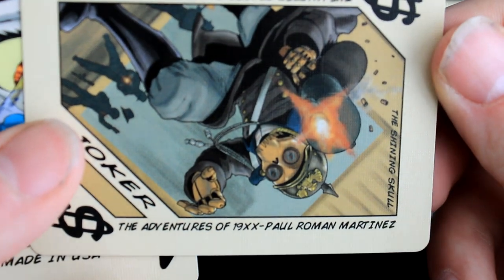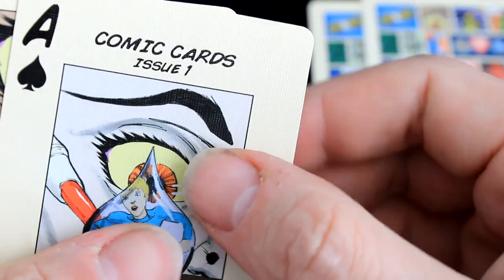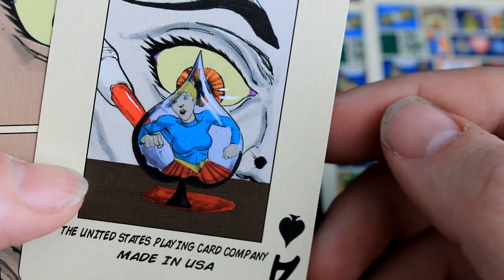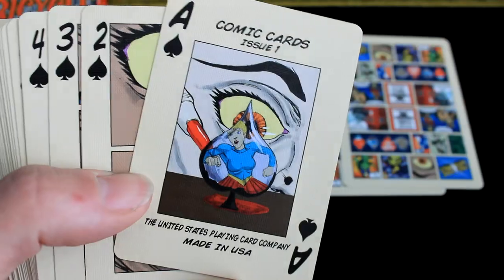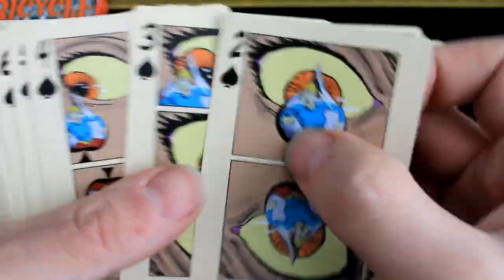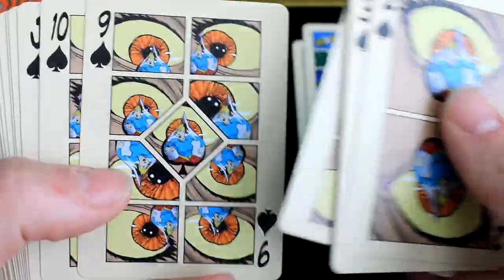The adventures of Max Paul Roman Martinez. I don't know if I really like how it says it's a playing card company. There's their ace of spades. What's going to happen is — two, three, four, five — you get the picture. It's pretty sick. I like how they do that. Definitely gives it that comic book look.